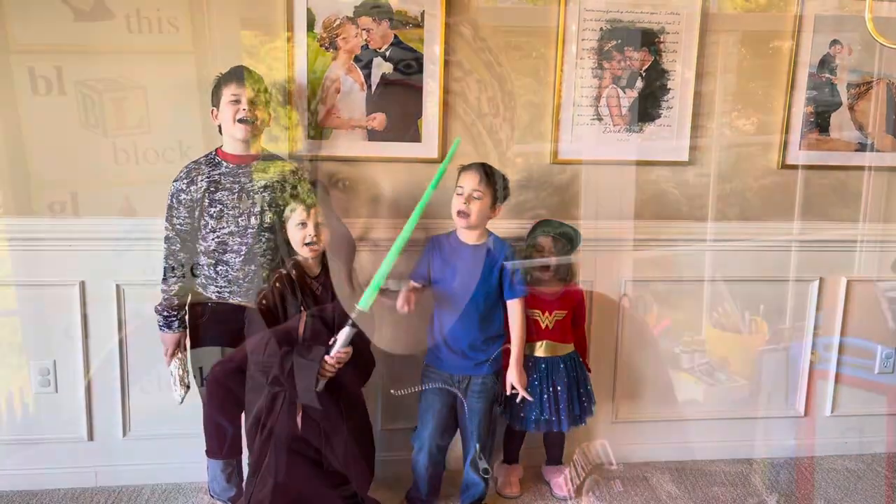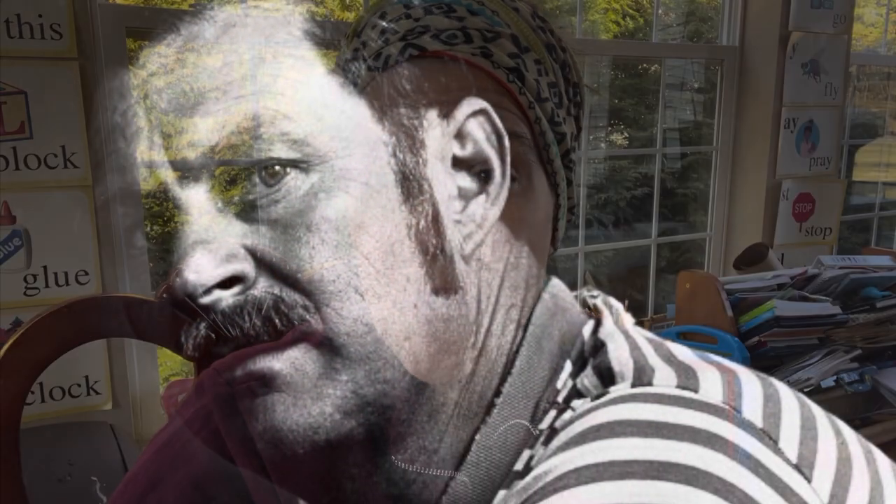Welcome back to Learning How. Today we are learning about Roy DeForest. DeForest was born February 11, 1930 in North Platte, Nebraska. He died May 18, 2007 in Vallejo, California.